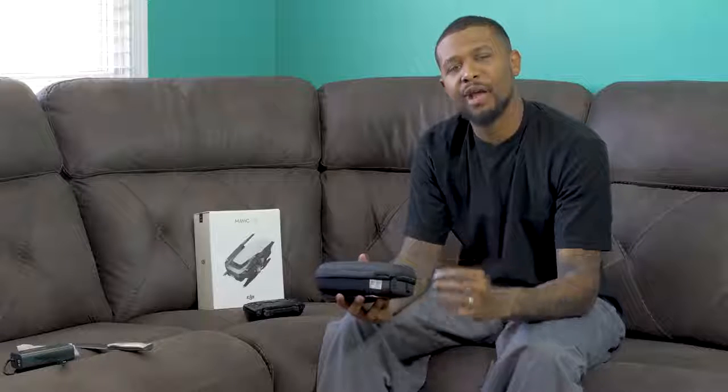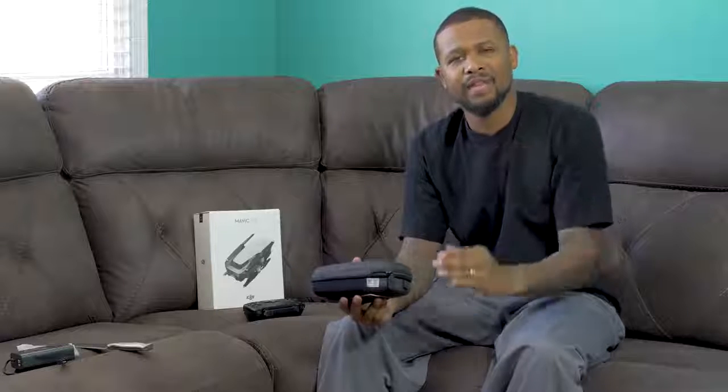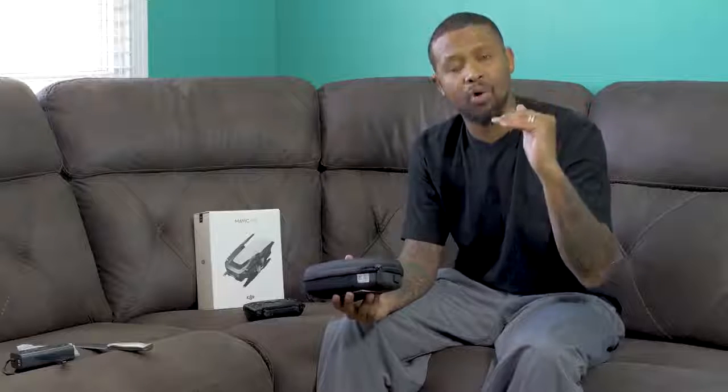The second reason I got this product was the quality: 4K at 100 megabytes per second, 1080 at 120 frames per second, 12 megapixel photos. You can't beat the quality at this size. Also, my Phantom 3 Standard was getting a little old — I was using the older DJI Go app, which is kind of glitchy. I needed to keep my production level up and not keep fooling with the app. I need to actually fly the drone and get the footage — that's the purpose of having it.